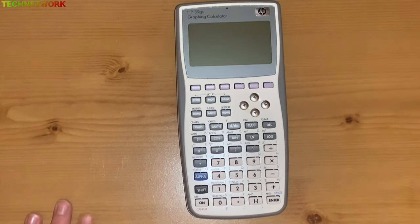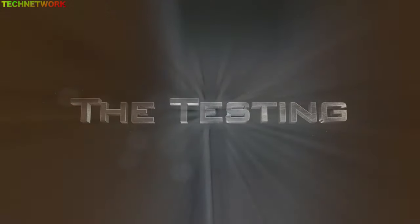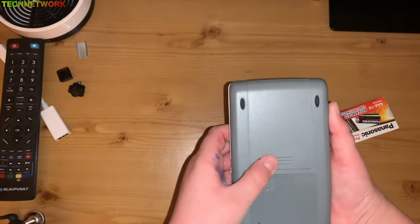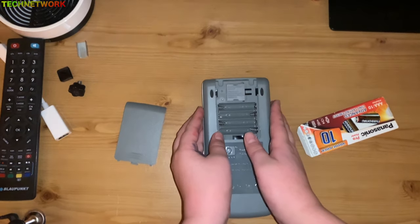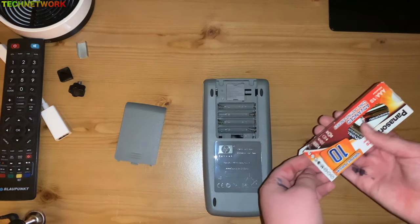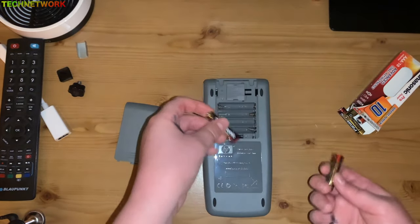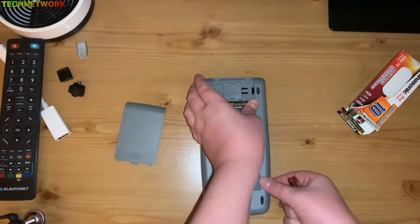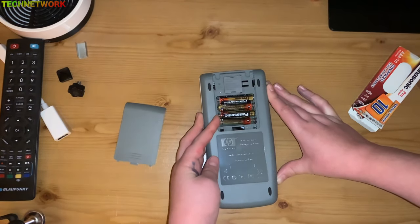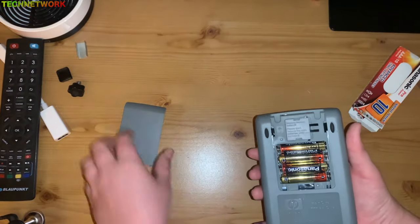I suppose this uses AA or AAA batteries — the small one. It's a small battery so I'll go get some and we can see if this works. Okay, I finally got batteries. These turn out to be AA batteries. So here we go — one battery and then another battery in. We can prove it's actually working. HP.com forward slash calculator if I'm correct.